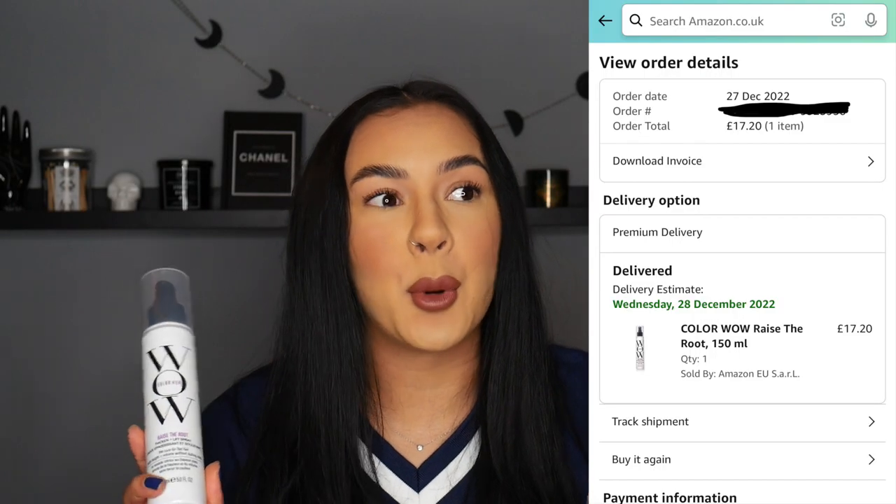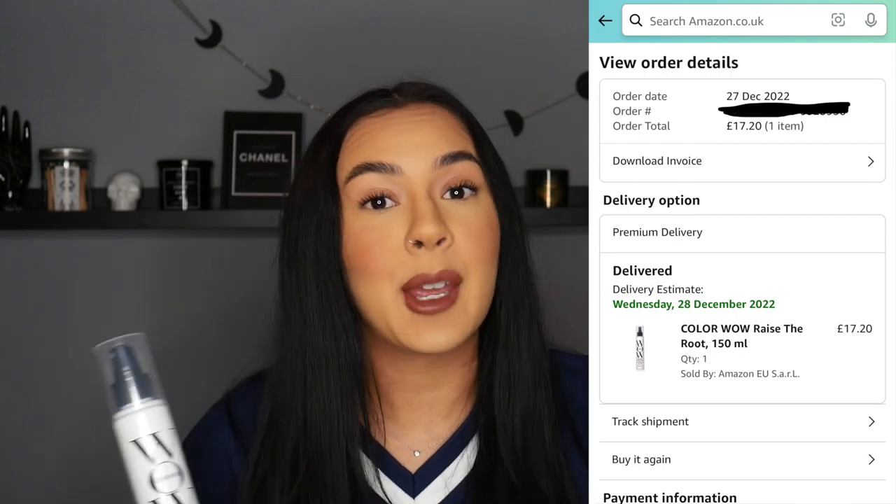I bought this from Amazon for £17.99 — I think it was on sale, Boxing Day sales, January sales, who knows. So many sales, literally anything to make you think you're getting a bargain even if you're not. It usually retails on Amazon at roughly around £21–22, and it's 150 millilitres in the bottle.